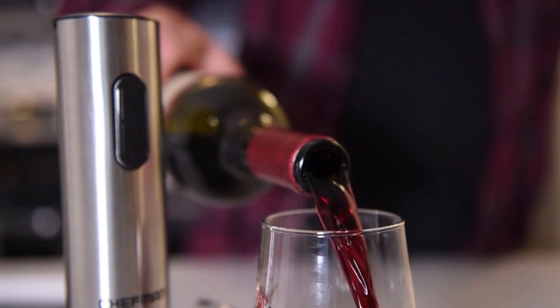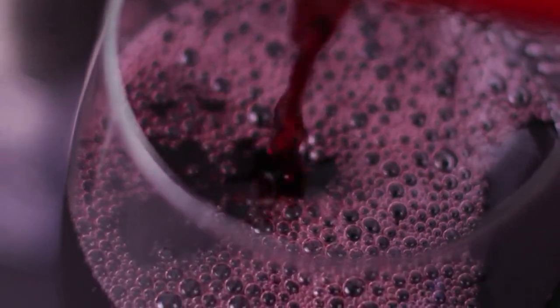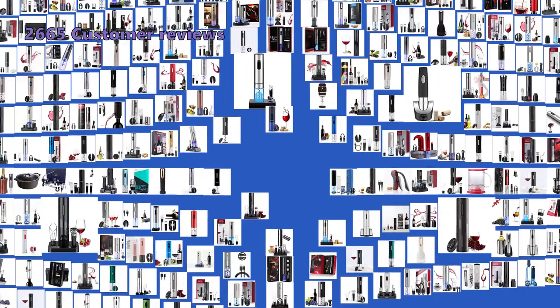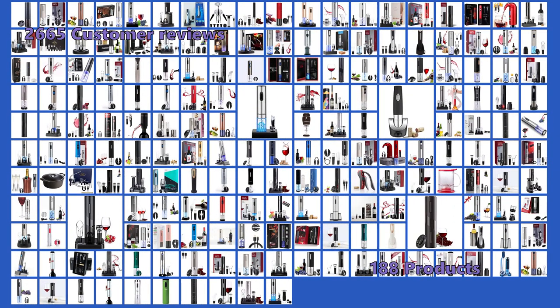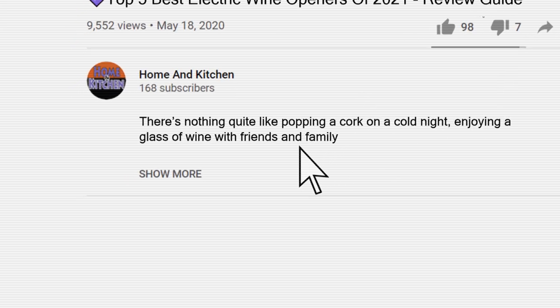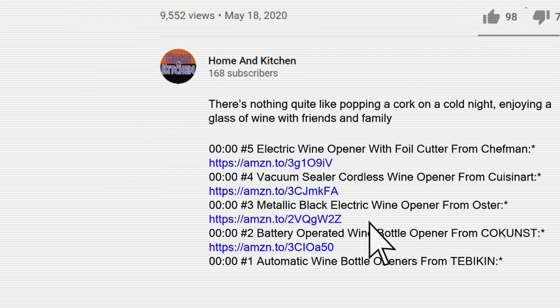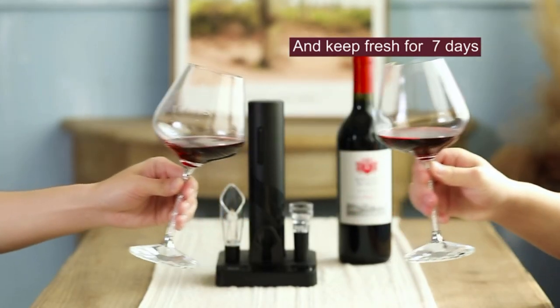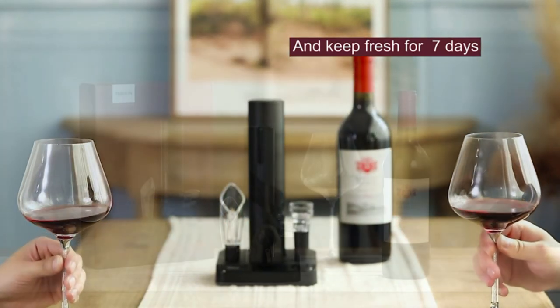If you're looking for the best electric wine opener, this review of the top 2021 options has got you covered. To make this top 5 of the best electric wine bottle openers, we analyzed 2,665 customer reviews and looked through 188 products. You will find all the links to the products shown in this review in the description below the video. We have not listed these products in any specific order, so stay tuned to the end so you don't miss the perfect choice for your needs.